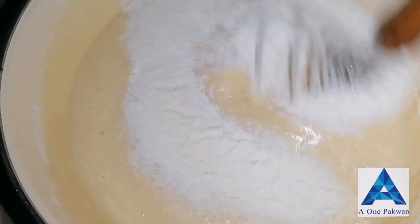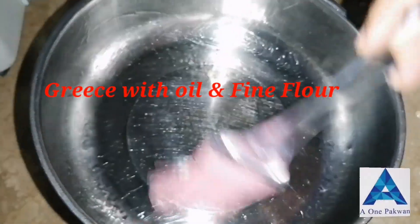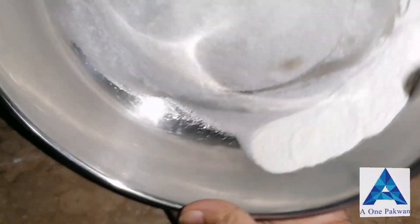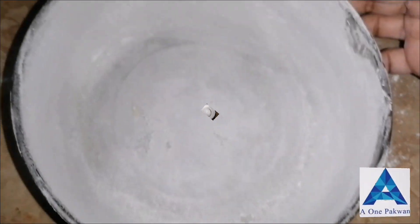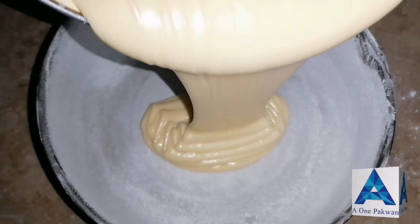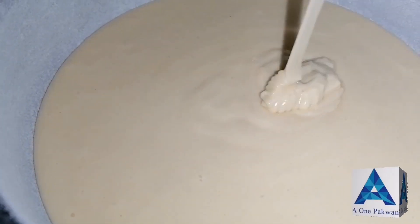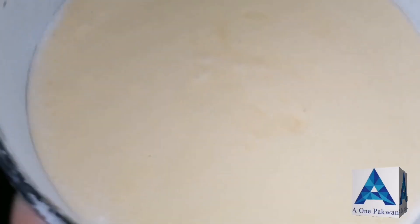We will add the dry ingredients into the wet mixture in three steps, folding it in gradually. We grease the baking bowl with two tablespoons of oil, and put butter paper inside — this will make it easy to remove the cake. Then we pour the batter into the greased bowl.